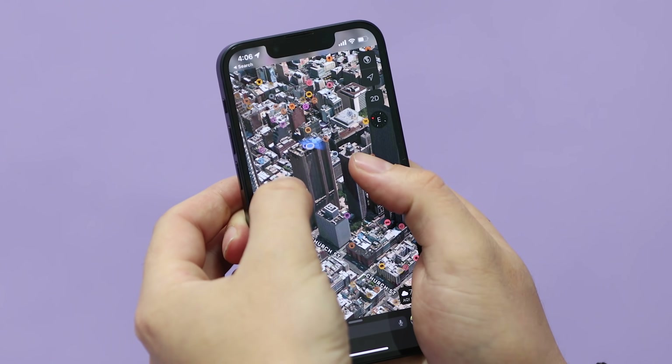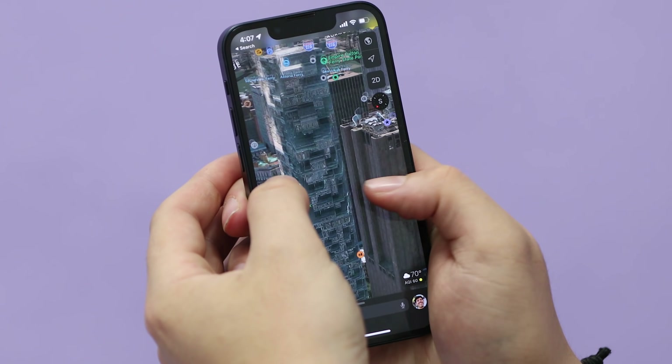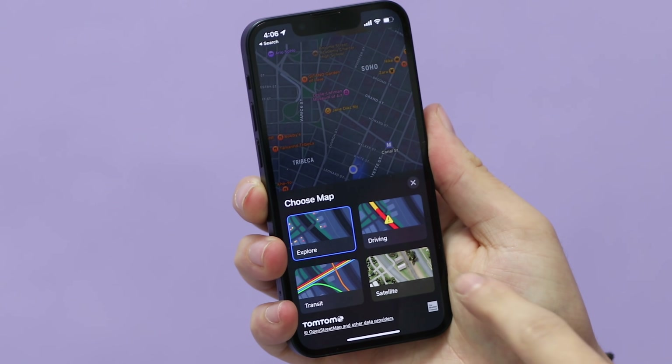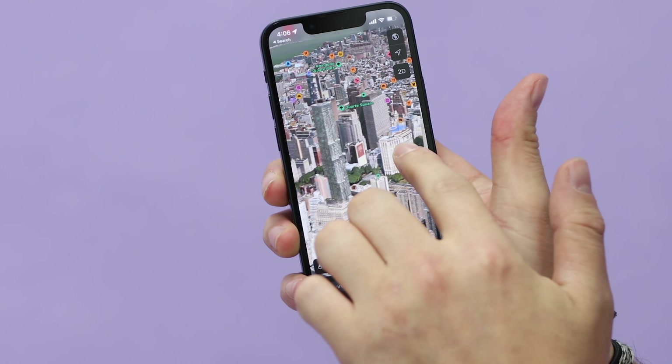An extra bonus tip here: if you take your thumbs and pull them down, you can actually get an angular look. This works really well in Apple Maps with this layer turned on. It's a cool hidden thing that I feel like most people don't know about either.